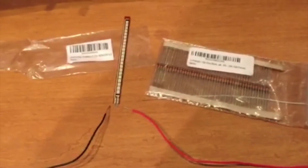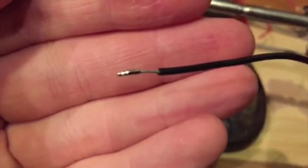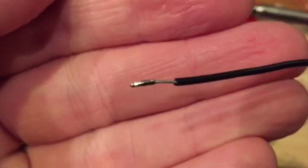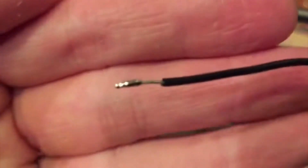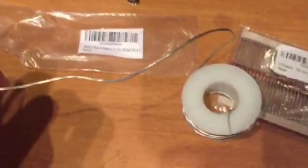The first part is you always want to tin your wires. I'm going through it the way I learned — if I'm doing something wrong please let me know, as this is how I taught myself and how I learned in engineering class. The way I do it is always tin the tip of the wire first, get it coated with solder.